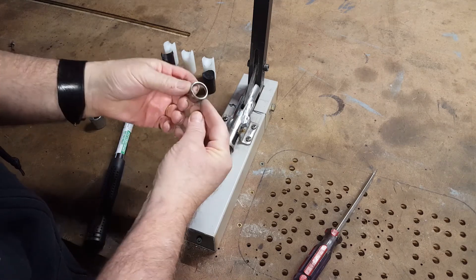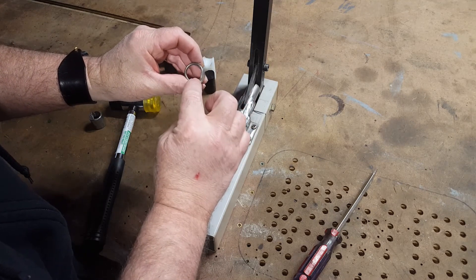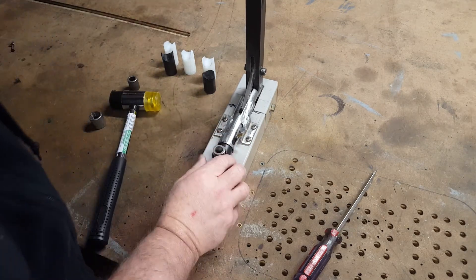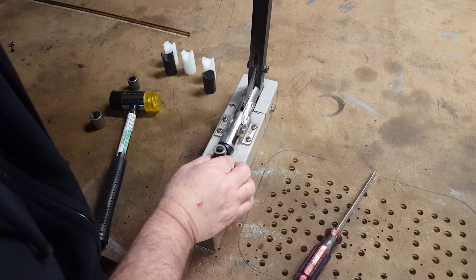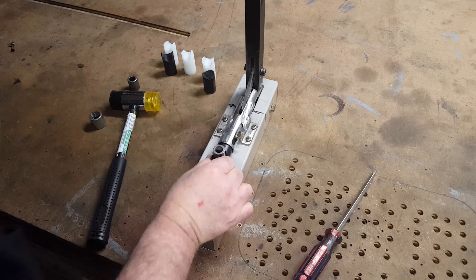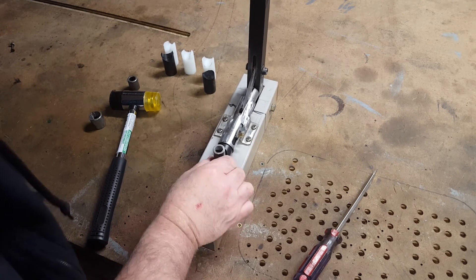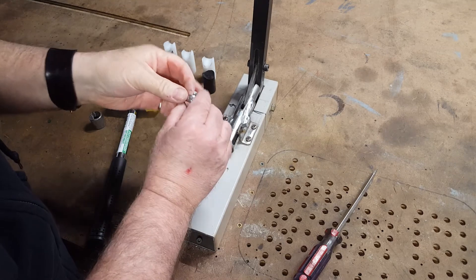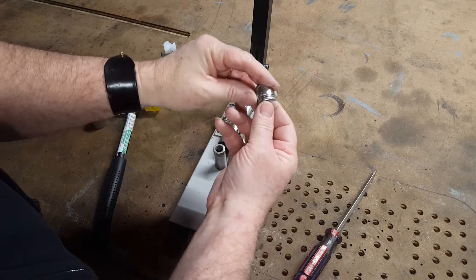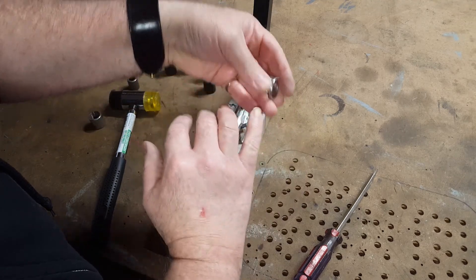And it's starting to take shape — getting the spirals, the spiral diameters to walk into each other. That could be a chore. But again, you've got to play with it. Just watch what the metal is doing. And that's a little better. There we go. And that's stainless steel — one of the heavier ones that you're ever going to do.